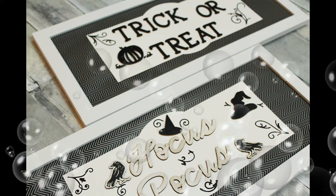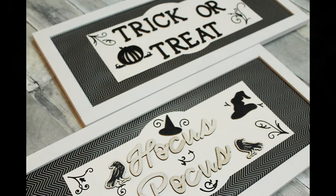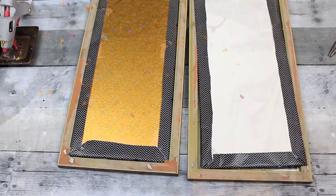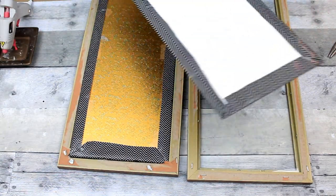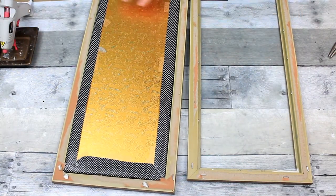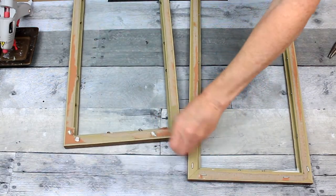Today we're making two Thrift Flip Halloween signs. I'm going to start off with two long, narrow picture frames that I got from the thrift store — I believe it was Goodwill. I've already taken out the backing and wrapped that with some black and white wrapping paper that I had, and just taped it down.